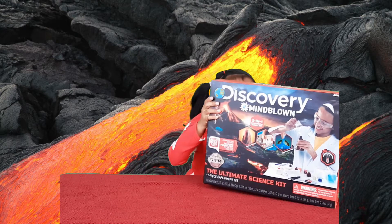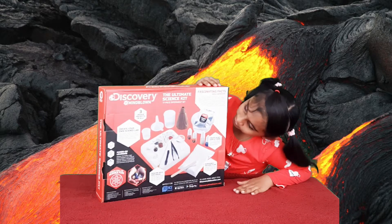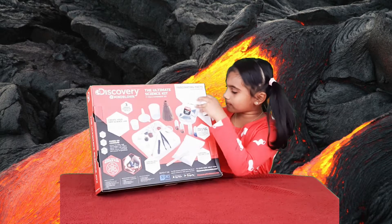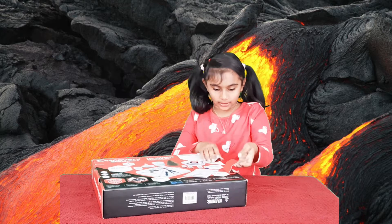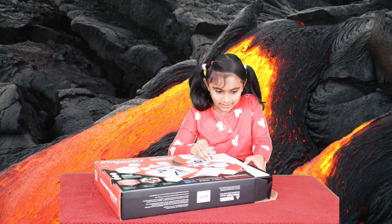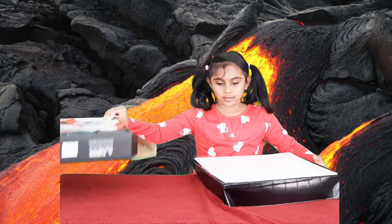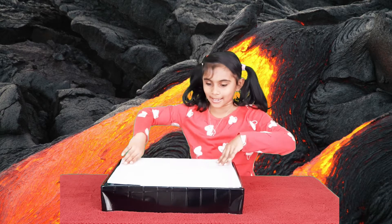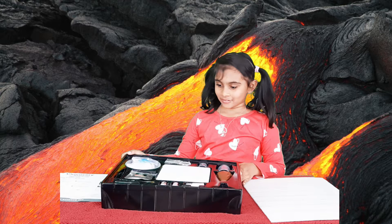But first I wanted to build a volcano, but first I had to unbox this. And this is what it includes. Now let me unbox it. I had to open these things first, and then I opened them. That's a lot of stuff!